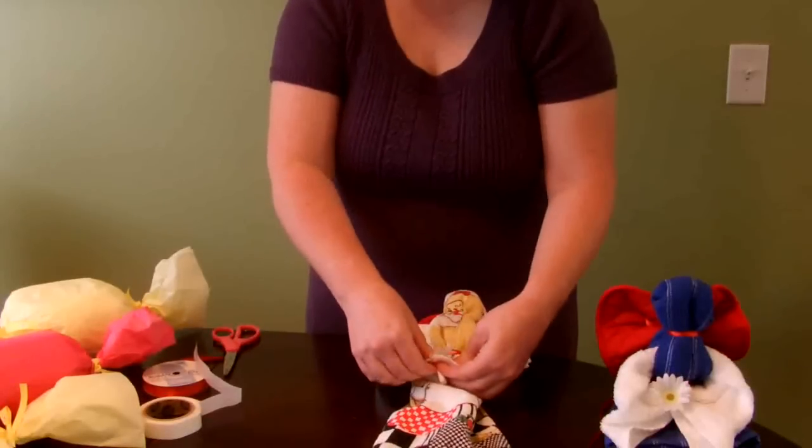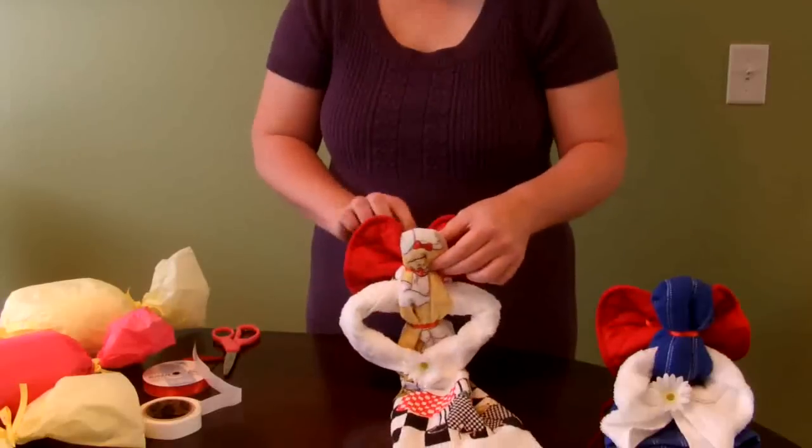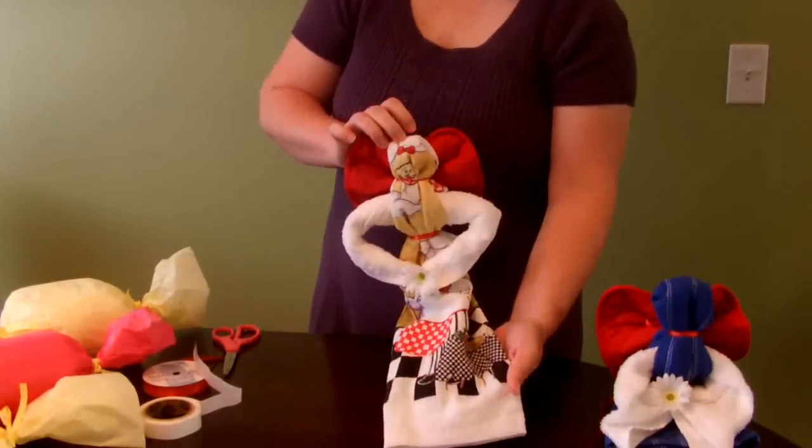And that's the completed Dish Towel Angel project. Thanks for watching, and happy crafting!